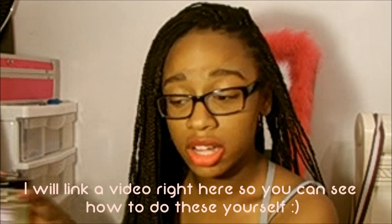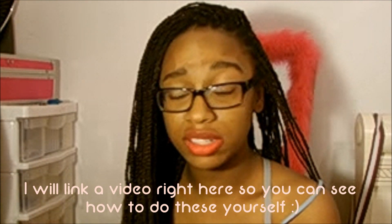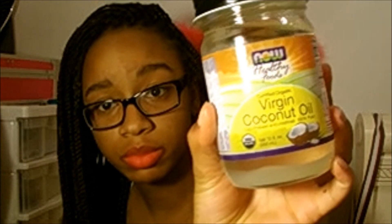The only hair product I've been using on my hair right now is the Virgin Coconut Oil. I'll put a link down below where you can get this particular bottle. I've just been using this, and this is for maintaining and moisturizing my hair and my scalp.